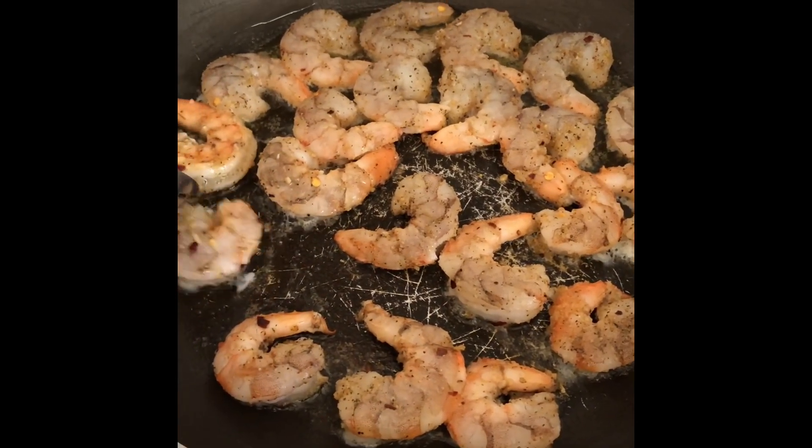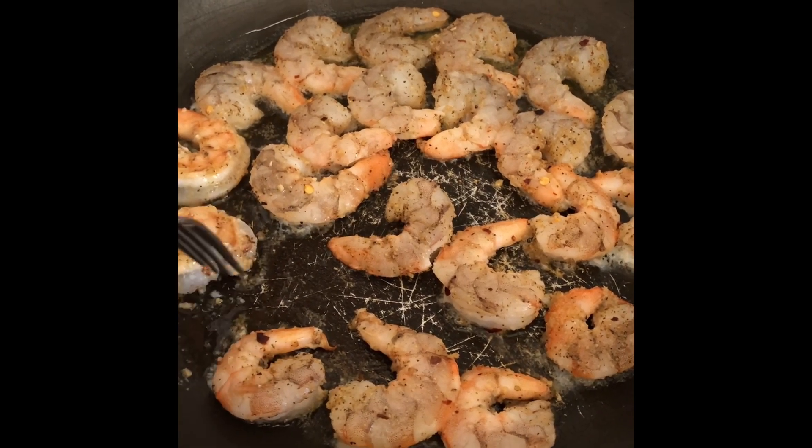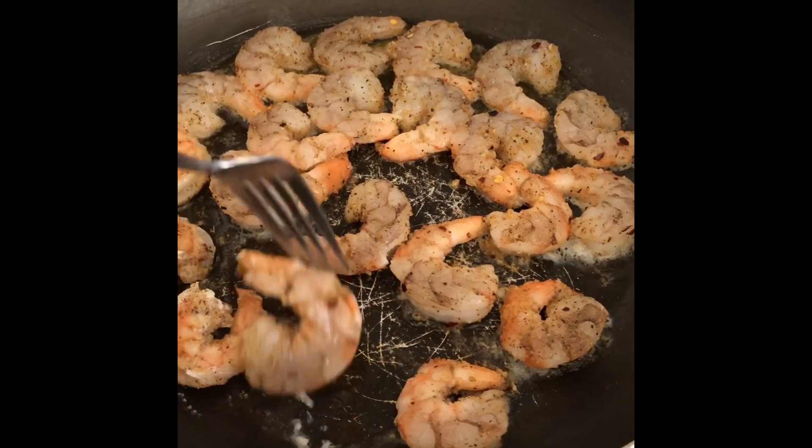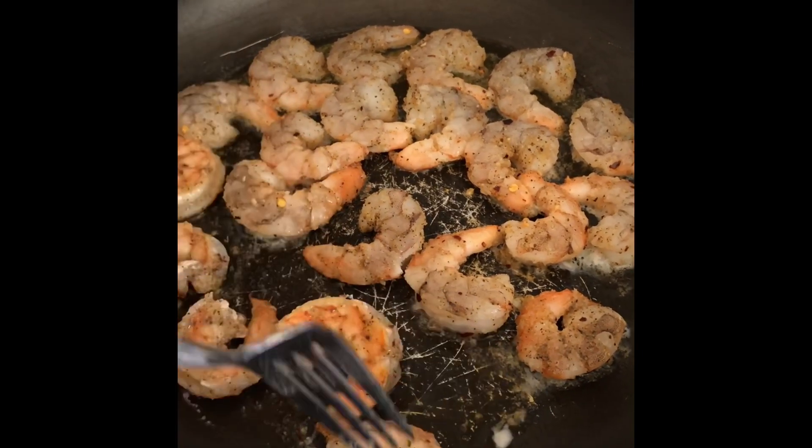The next step is to flip your shrimp over to the other side so that it can cook evenly. And while your shrimp is cooking, go ahead and chop up a green onion. I cut up the entire onion — you can choose to cut half or whatever you like. I put one half of the onion into the skillet with the shrimp while it was cooking, and the other half I saved for later.